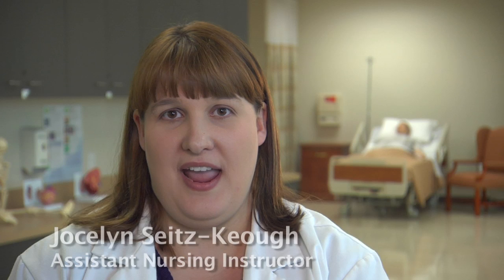Hi, I'm Jocelyn Sitzkeo and I'm an assistant nursing instructor here at Everest College. I've been here for about two years and I've been in industry for about four years with a background in cardiopulmonary nursing.